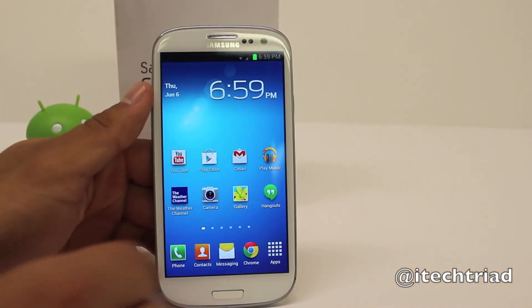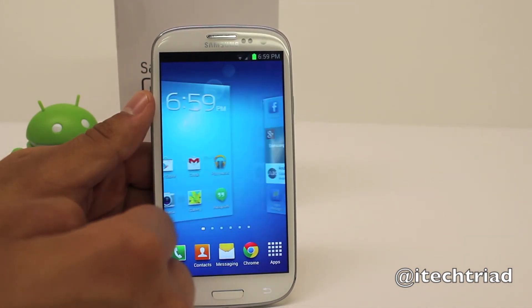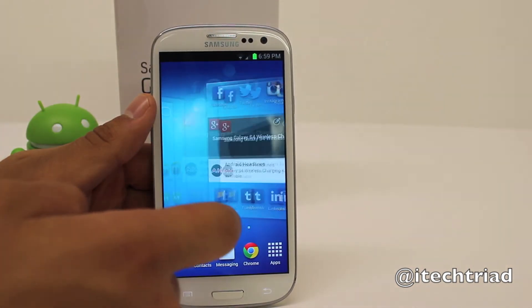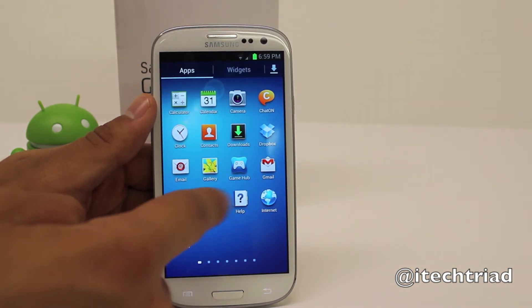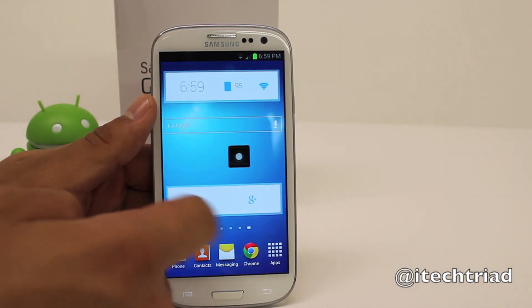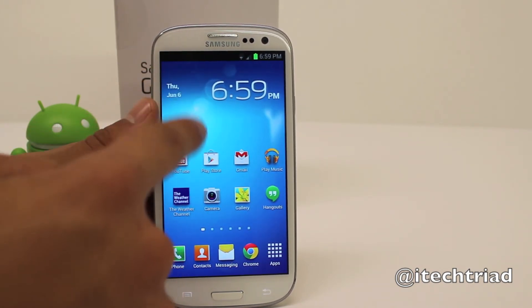On a quick side note, it's also good to have your stock launcher on your device. Here I'm using TouchWiz. The reason is because it just runs so much smoother than the launchers you can download. The stock launcher just seems to run more fluid and smooth on the device. A lot of people aren't fond of TouchWiz, but if you don't like it and still want your device running smooth, you might want to go with a different device.